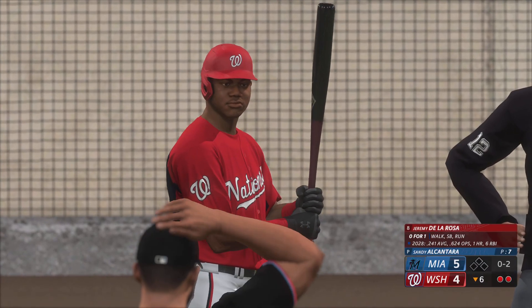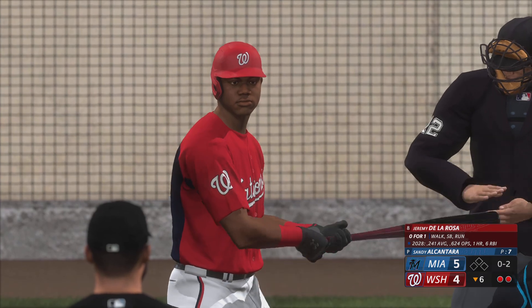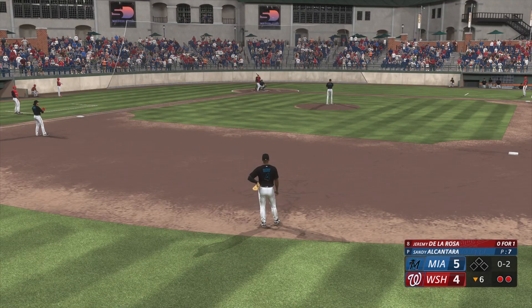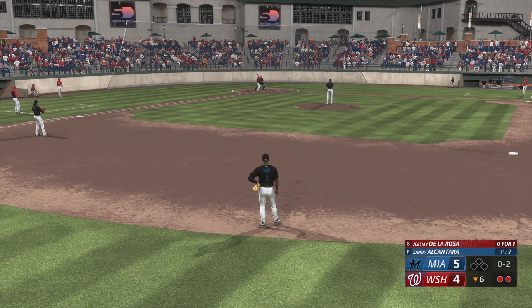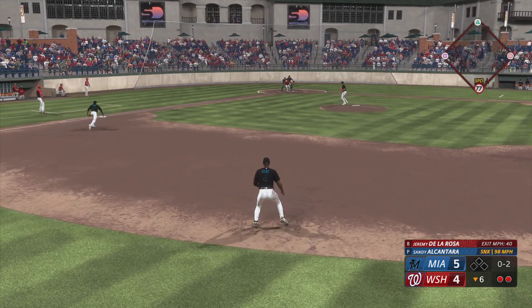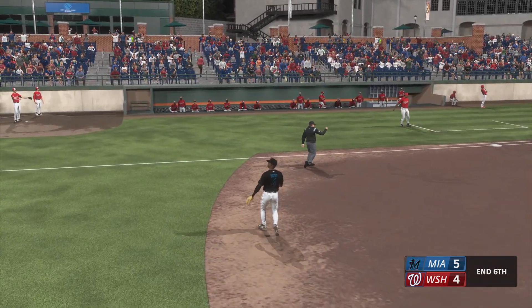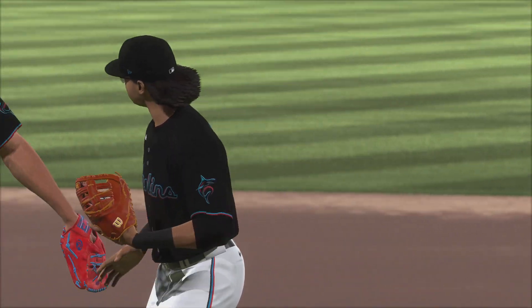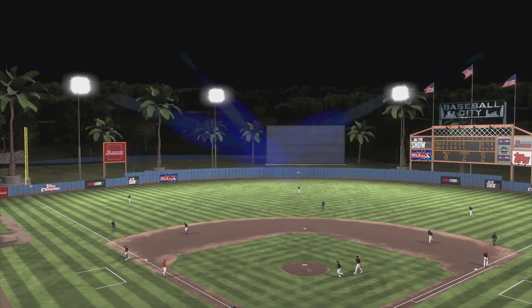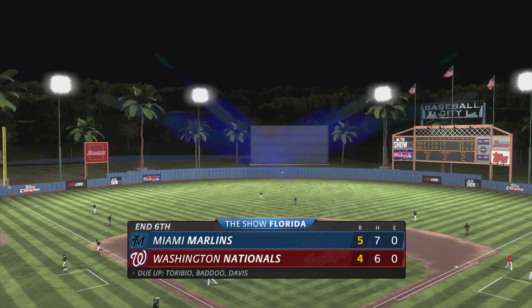Two outs, nobody on, and now Jeremy de la Rosa. Bunting for a hit — he handles it himself and that's the third out. One hit in the inning, a solo homer. Seventh inning coming up: Marlins five, Nationals four.